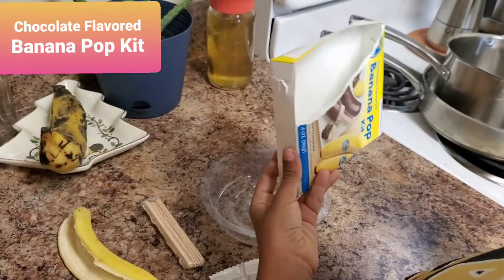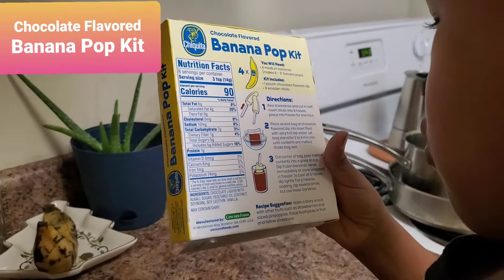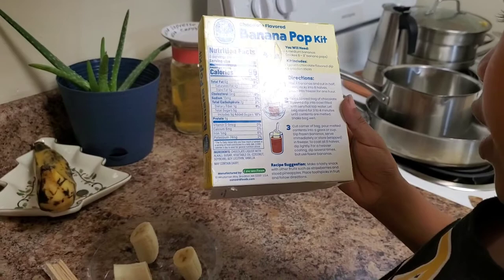And look, we need to place the steel bag — the chocolate flavored dip — into a bowl filled with very hot tap water, and we're supposed to let the bag stand for three to four minutes until the contents soften, then shake the bag well.